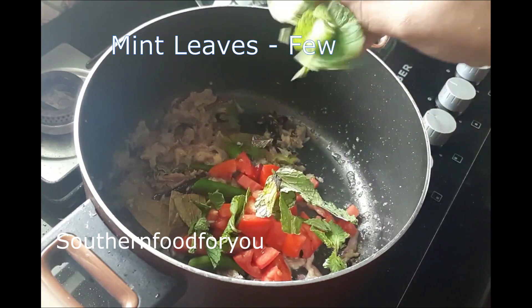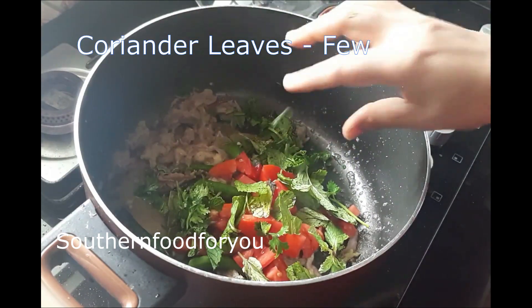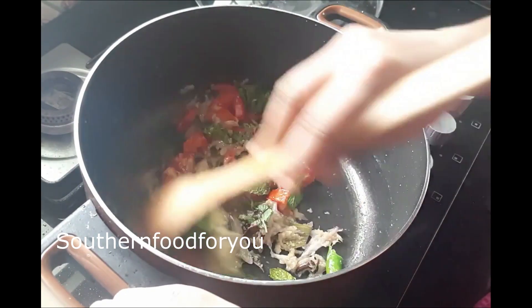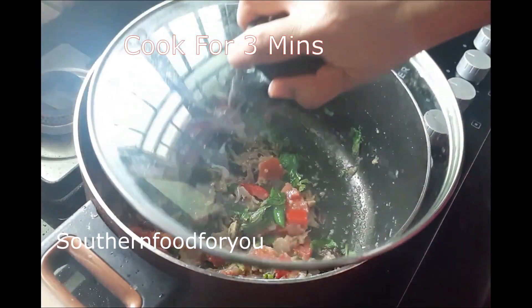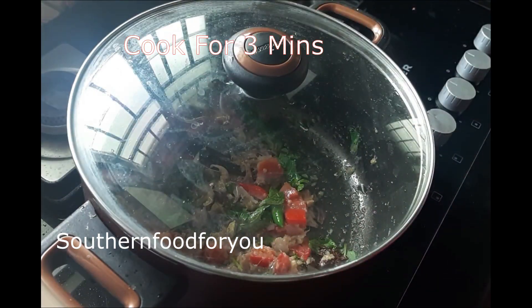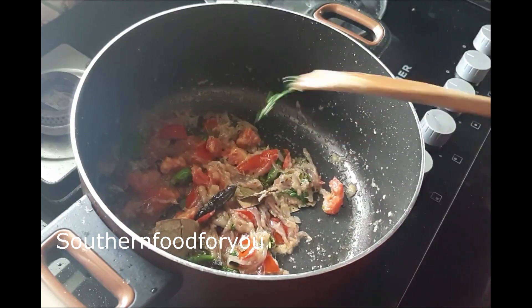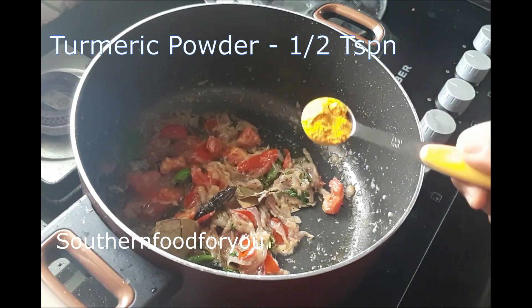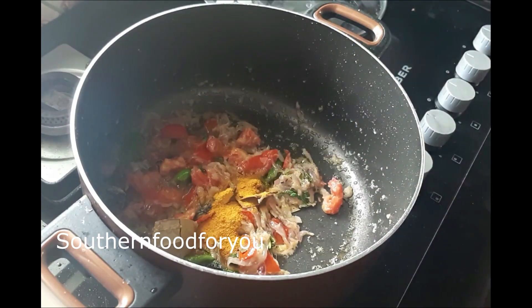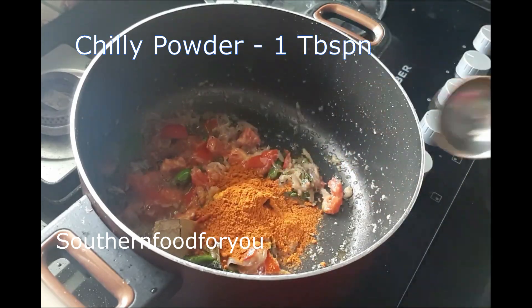Now add a little bit and then add a handful. As it is, we will need to make it stage by stage. We will put it on for 3 minutes and add a medium flame.